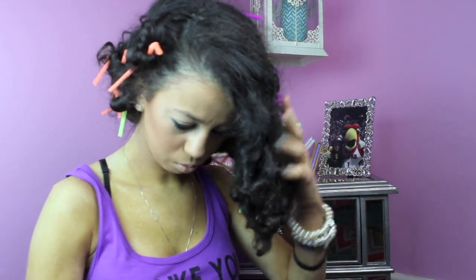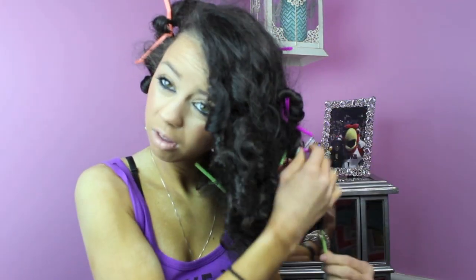Look how cute that is — it's just so exciting, I love it so much. And it's something that you wouldn't expect to give your hair such a good look — something like a straw. Like who would even think it?